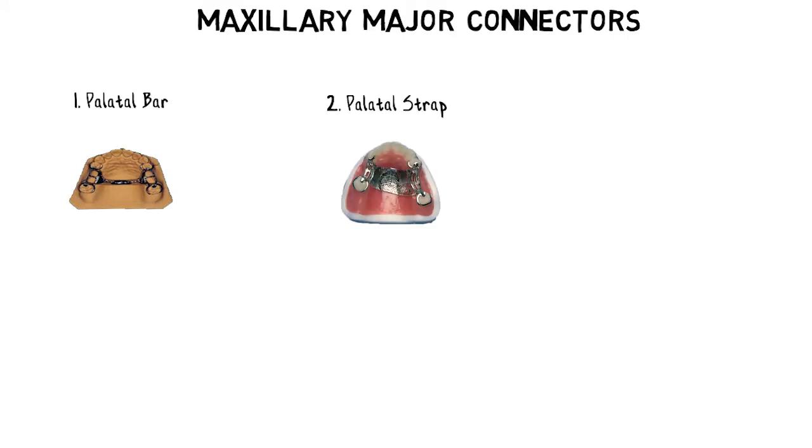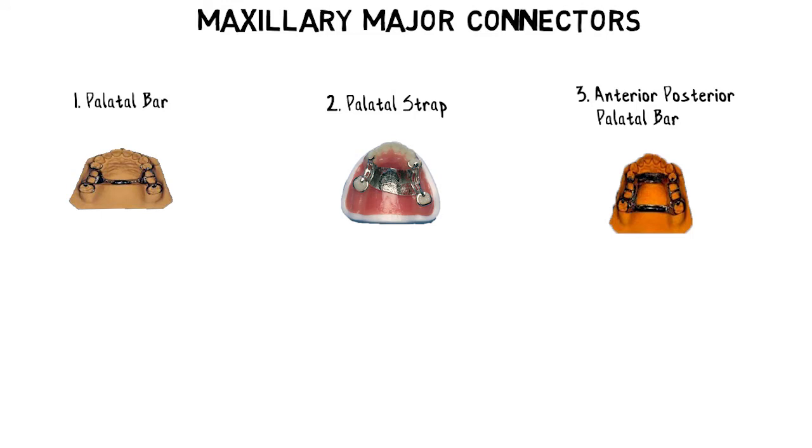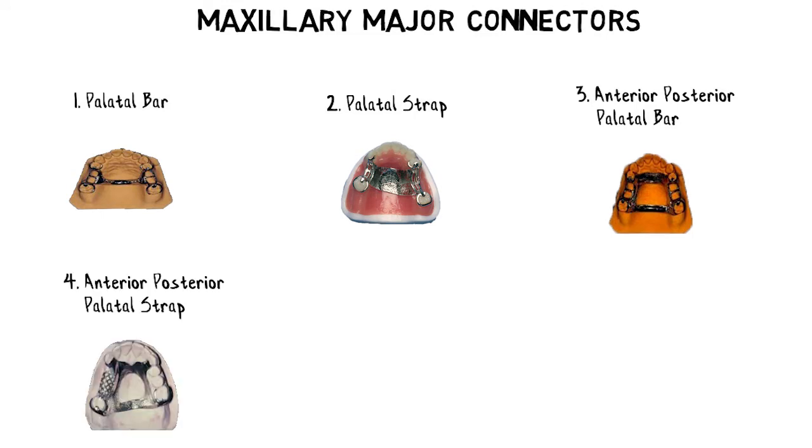There are basically six different types of maxillary major connectors: the palatal bar, the palatal strap, the anterior-posterior palatal bar, the anterior-posterior palatal strap, the horseshoe-shaped or U-shaped palatal connector, and the palatal plate type connector.